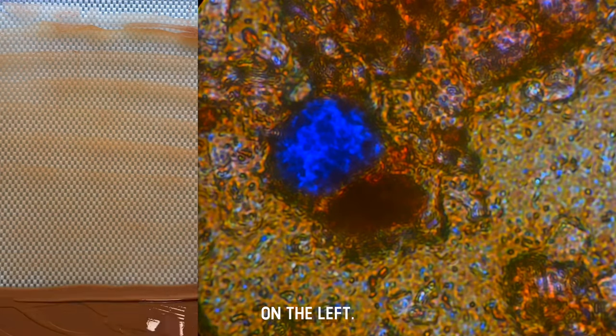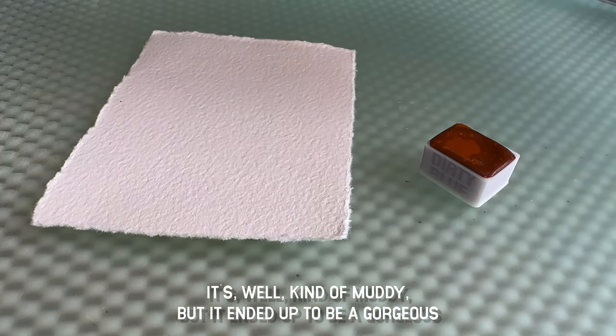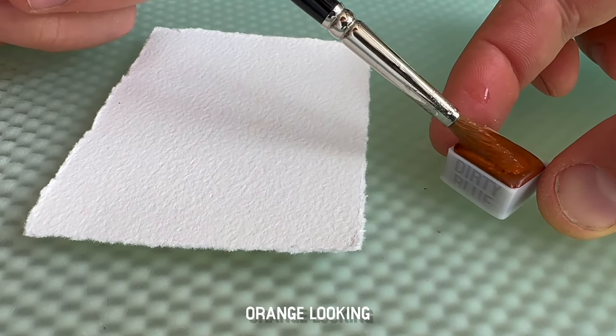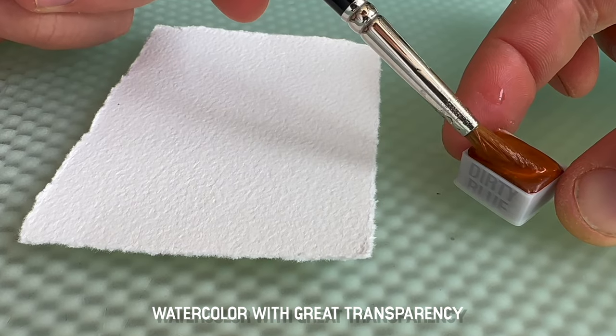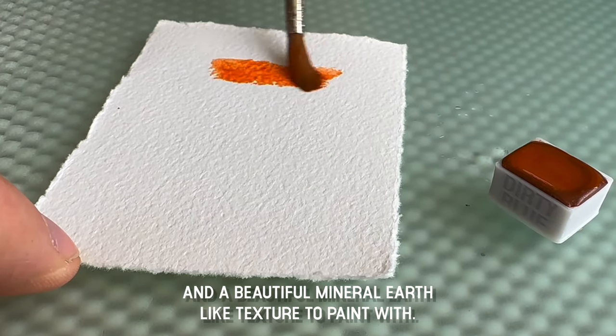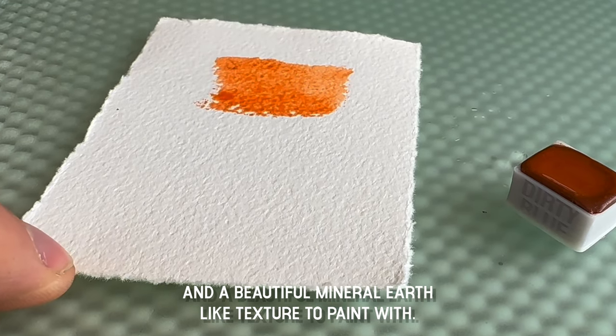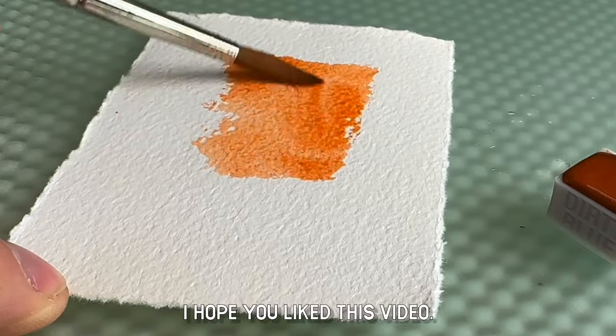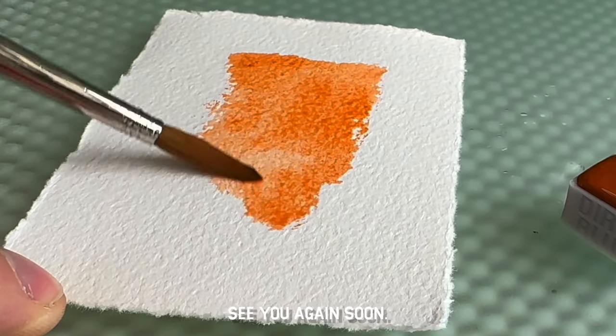On the left it's well kind of muddy, but it ended up to be a gorgeous orange looking watercolor with great transparency and a beautiful mineral earth-like texture to paint with. I hope you liked this video, see you again soon.